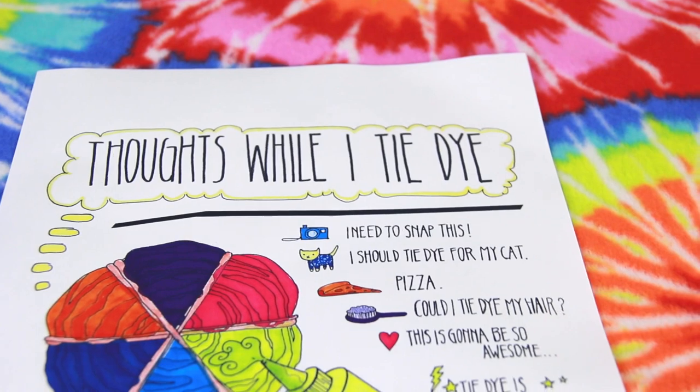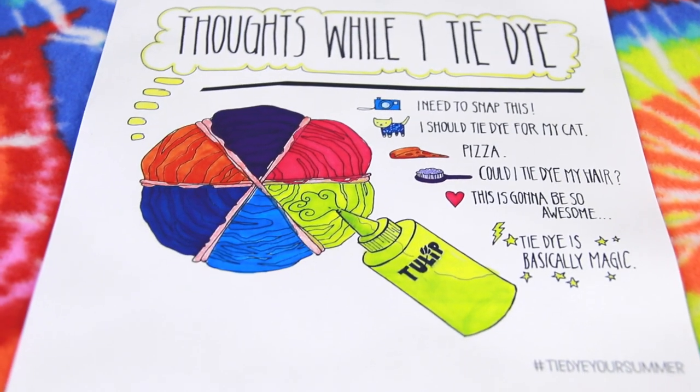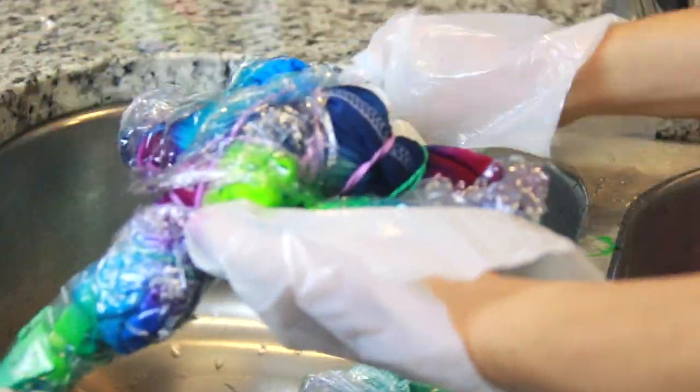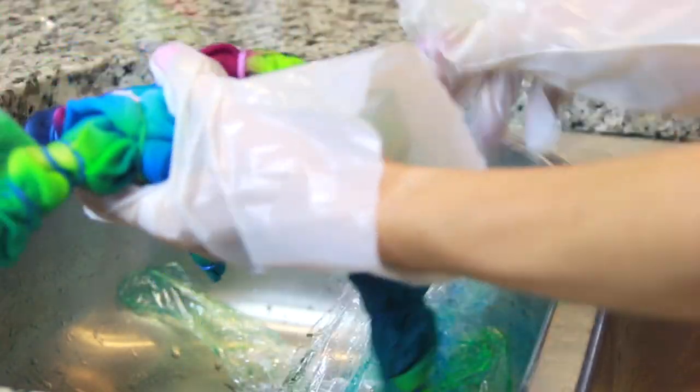Let them chill in the sealed bags for at least six to eight hours so the dye has time to soak in — and by chill, I just mean hang out on the counter, not in the fridge. Letting them sit for that long will allow them to get as bright and bold as possible. I actually let mine sit overnight, so they were in the bags for about 14 hours instead of the six to eight.